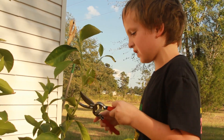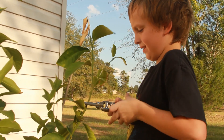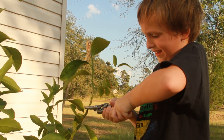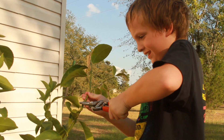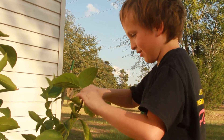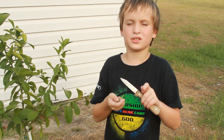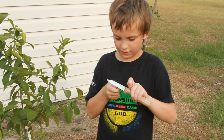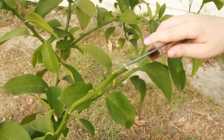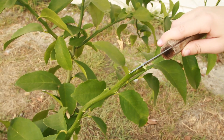I'm going to snip off this little limb from the lemon tree. I'm going to make a little V-shaped wedge on the scion wood. Now I'm going to split the lemon tree about an inch.